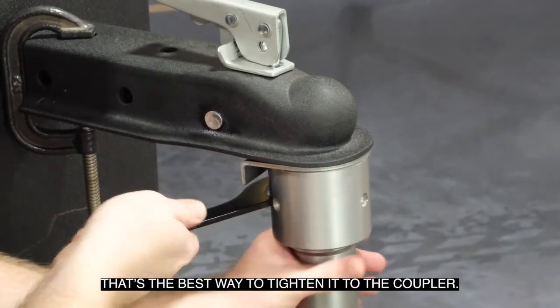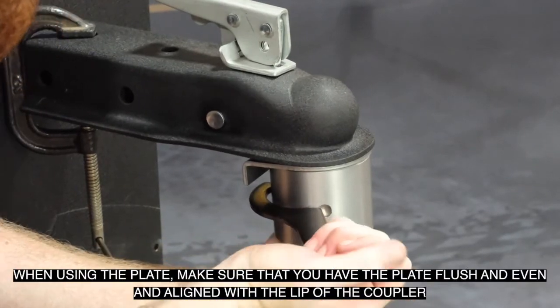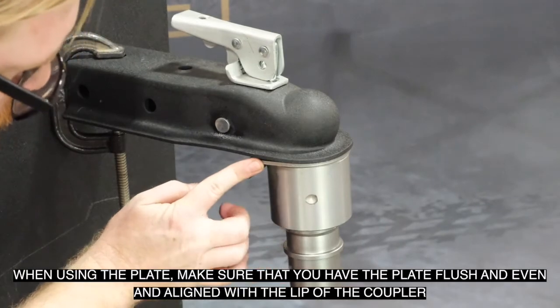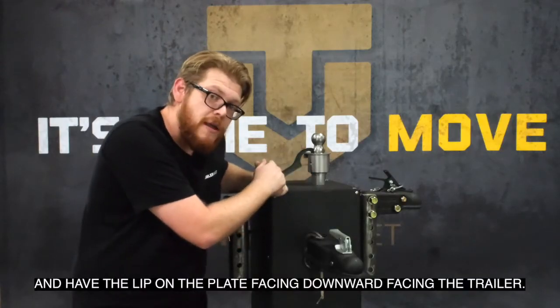When using the plate, make sure that you have the plate flush, even, and aligned with the lip of the coupler, and have the lip on the plate facing downward toward the trailer.